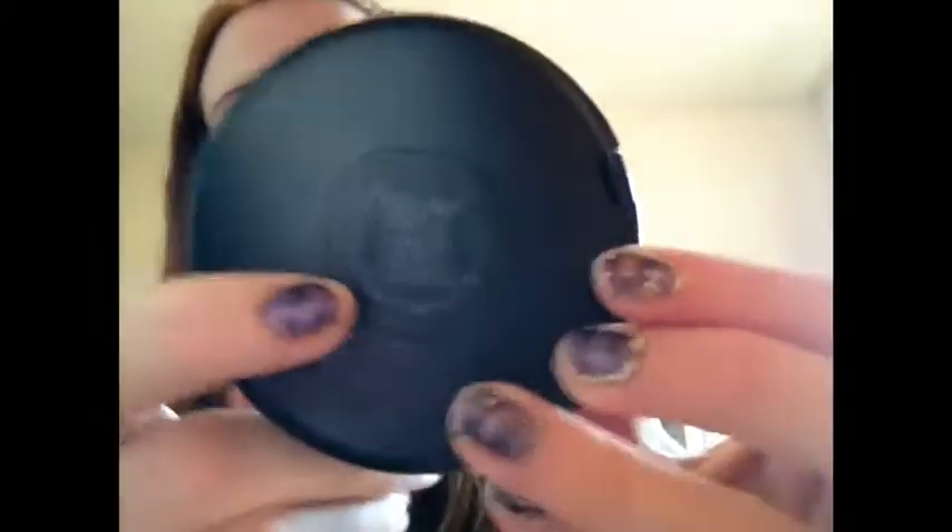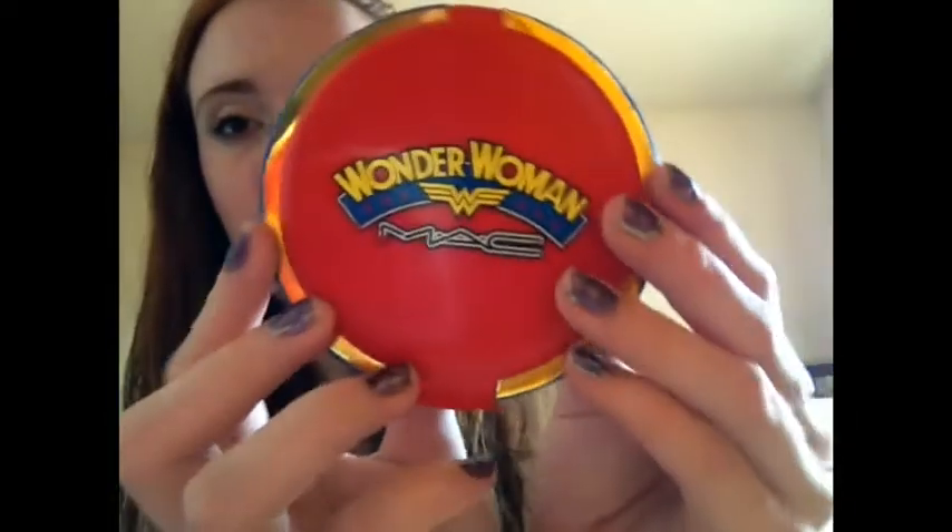I have a MAC Mineralize Skin Finish in the shade Soft and Gentle, and I use this to highlight along my cheekbones. My last base product is from the MAC Wonder Woman Collection, and this is the Pink Power Mineralize Skin Finish. It just has a bronzer, a blush, and a highlighter.